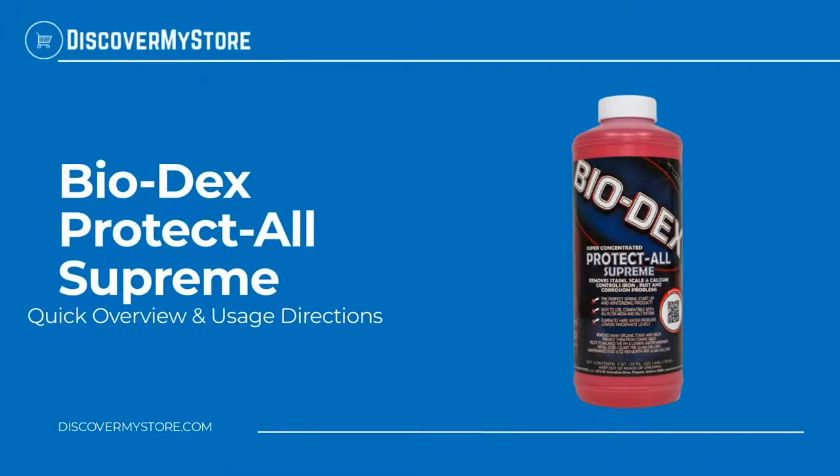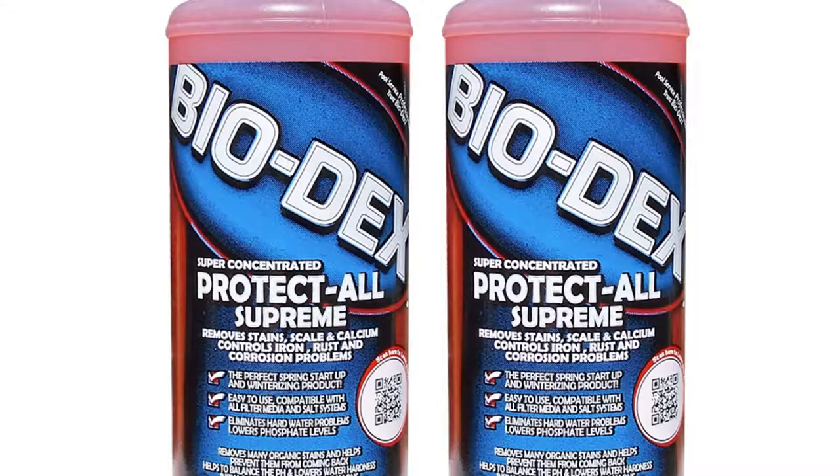In this video we will quickly overview Biodex Protect All Supreme. This is the product of choice in areas with hard water problems. It removes many types of organic stains and, combined with Aquadex 50 Stain Off, will remove 98% of all types of surface stains. The product is an effective tool for new pool startups, newly filled pools, spring pool startups, seasonal winterizing, and ongoing maintenance.